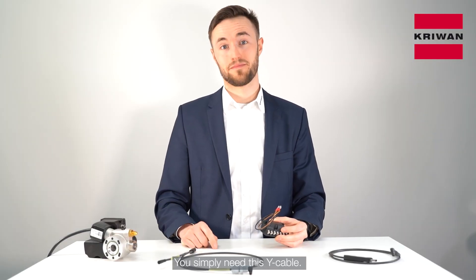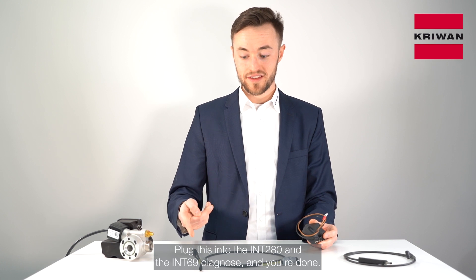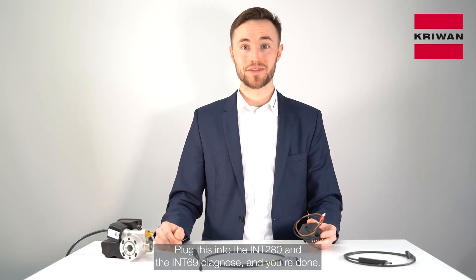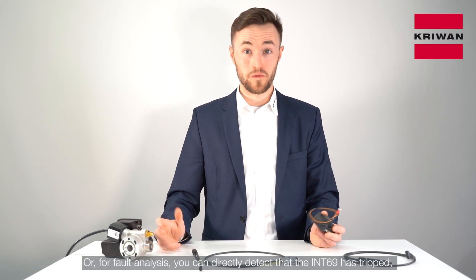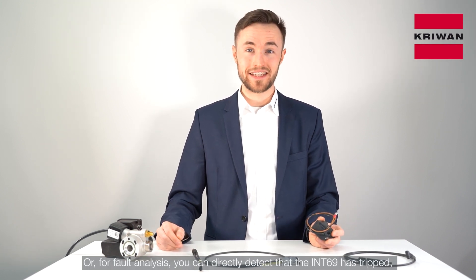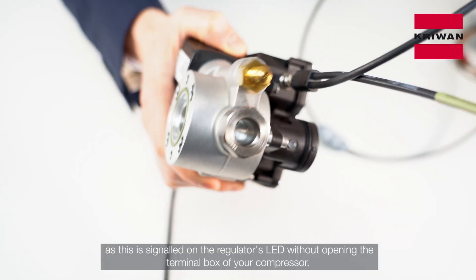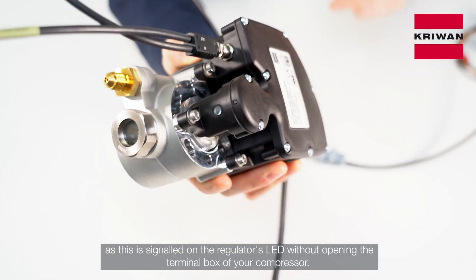You simply need this Y cable — plug this into the INT280 and the INT69 Diagnose and you're done. For fault analysis, you can directly detect the INT69 S TRIP as this is signaled on the regulator's LED without opening the terminal box of your compressor.